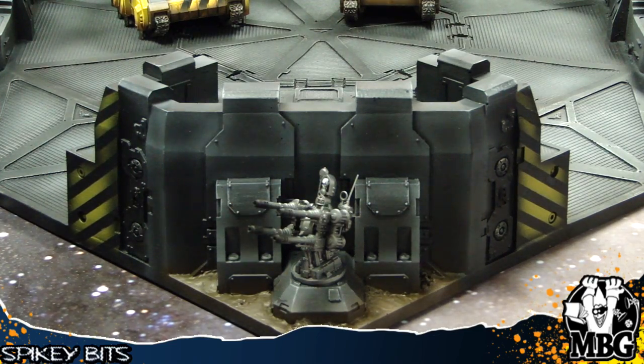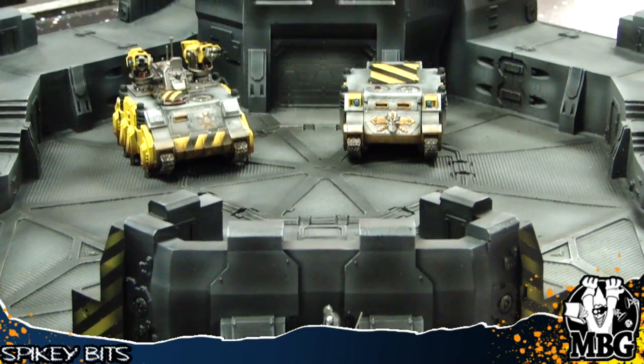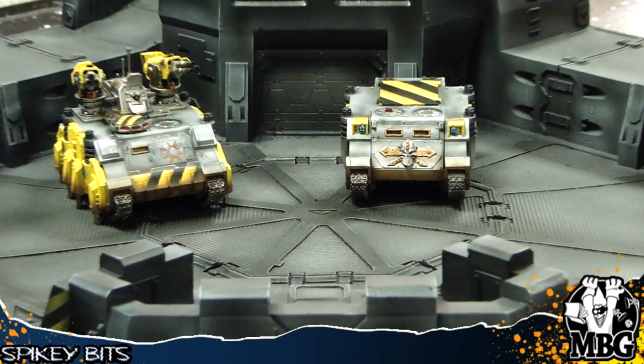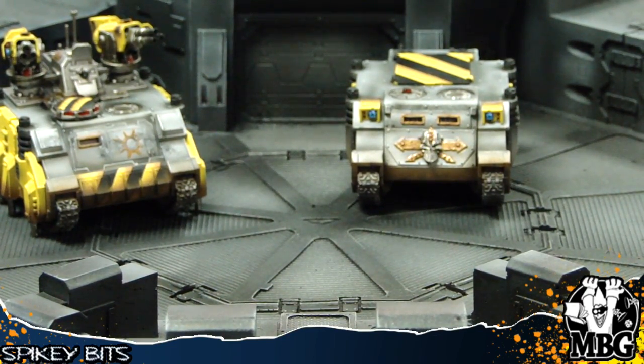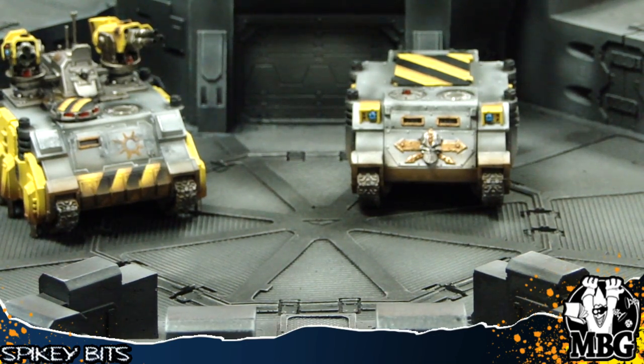It's a cool kit — it's got plenty of detail and lots of room on it. That's two Rhino chassis parked on it with plenty of room. I guess in one of the pictures there was a Storm Eagle, and I've seen a Thunderhawk parked in one of these things. Very cool stuff.